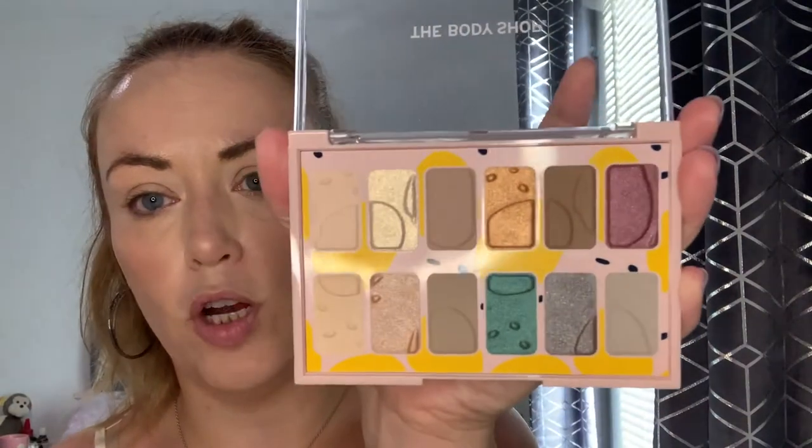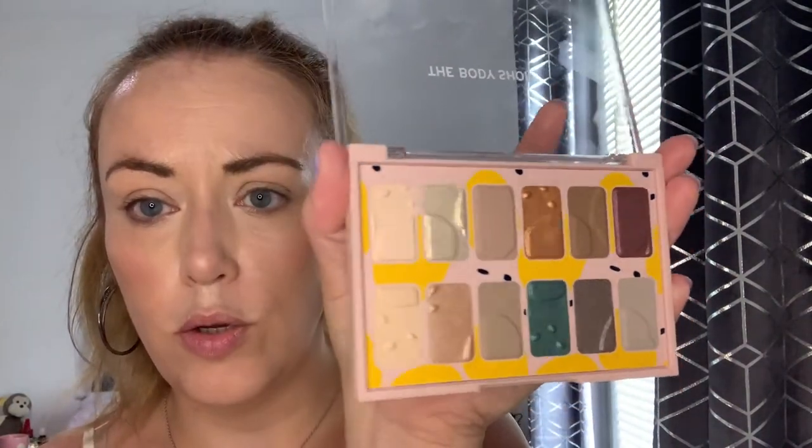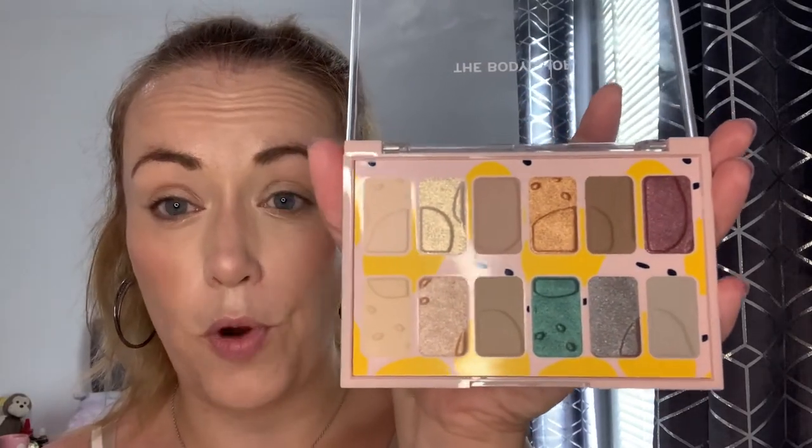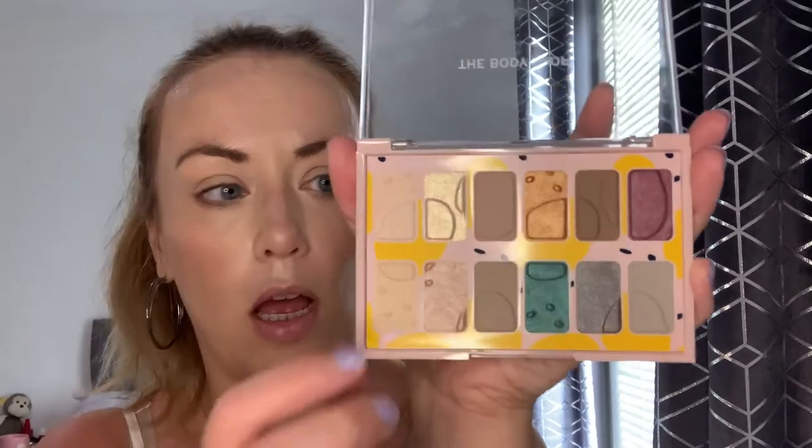So our top row is very much kind of neutral — there are some beautiful shimmers on there. I'm really hoping those are not just overspray. This gold in particular is just stunning. They don't have any shade names that I can see, but we'll just dive straight in and do some swatches. I haven't got any primer on my hands or arms, so we're going to do our normal swatches.